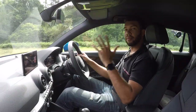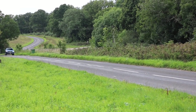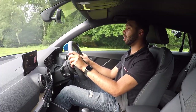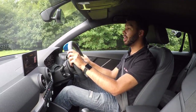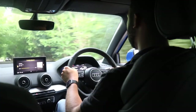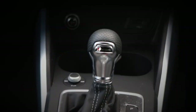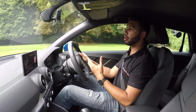In the Q2 there's a choice of five engines — two diesels and three petrols. I've got the 1.4-litre turbocharged petrol, which also features cylinder-on-demand technology: when cruising, cylinders two and three shut off to improve efficiency. It produces 148 brake horsepower and 250 newton metres of torque, hits 62 mph in 8.5 seconds, and has a top speed of 131 mph. It's smooth and relaxed when you want it to be, but pop it in dynamic mode and it's quite nippy. It's mated to a seven-speed automatic S-tronic gearbox, which is very good — smooth changes but nice and responsive in dynamic mode.